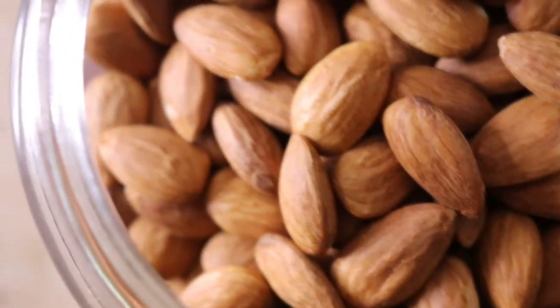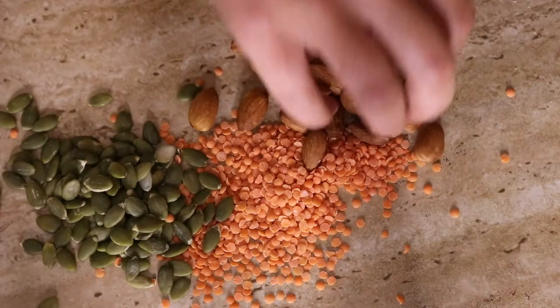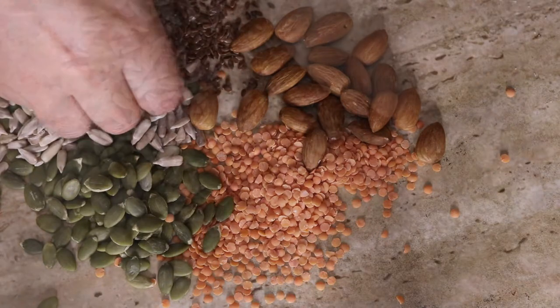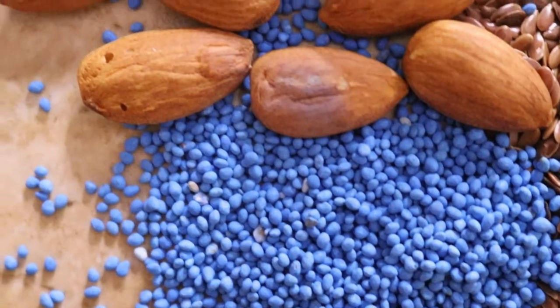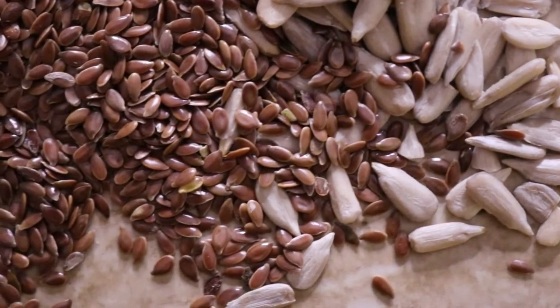Nuts and seeds are a common staple that we consume almost daily. They make a wonderful nutrition-packed healthy snack to take on the go or just to munch on to satisfy mid-afternoon hunger pangs. They've been eaten by our ancestors over many many years. However, what a lot of us don't realize is that like grains and legumes, they can also contain substances known as anti-nutrients that interfere with our body's ability to absorb nutrients.